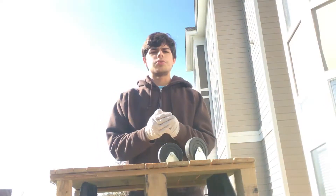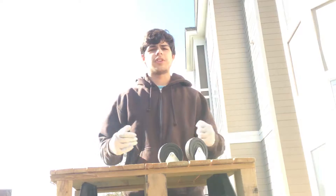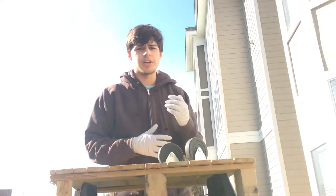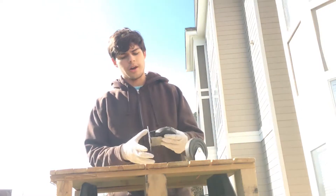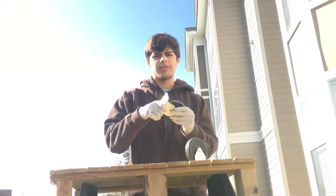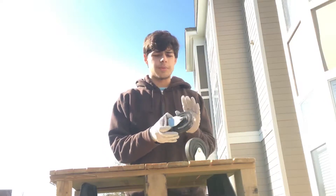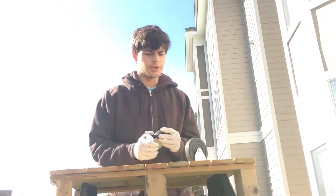Before we go on to cutting and modifying the base of the skateboard, I want to show you what the truck system is going to look like and how we're going to make it. I have two caster wheels here — not the swiveling kind, just the ones that stay in place. I'm not going to use the wheels themselves, just the caster bracket system, which is basically perfect for what we need.